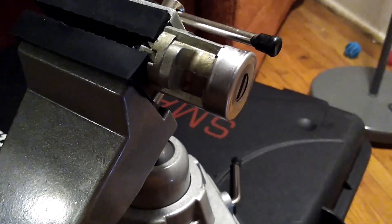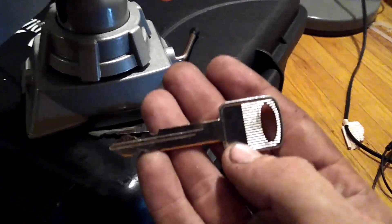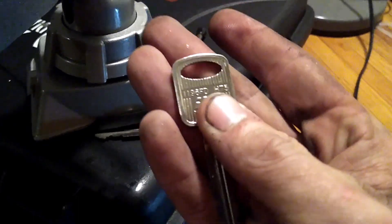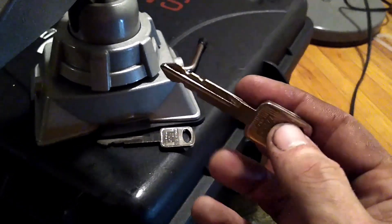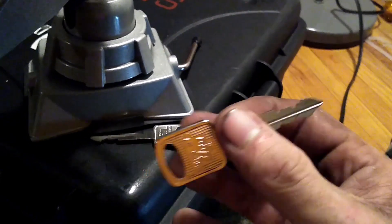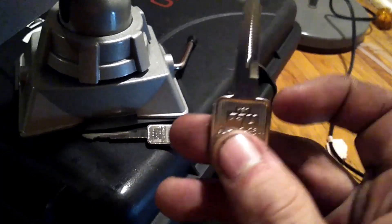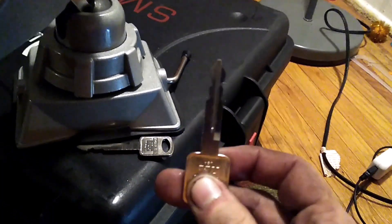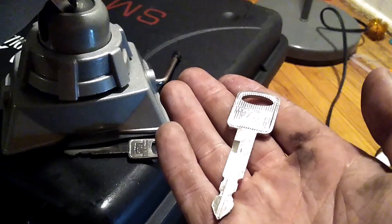That's how a Lishi works — that's how to decode a lock so you can make a key for your customer. If you were actually going to program it to the vehicle, you wouldn't want to use one of these bare blanks. I like to start with these service keys because they're cheap, and if I mess up or need to adjust something, I can get the cut right before using one of the chipped ones, since the chipped ones are more expensive.